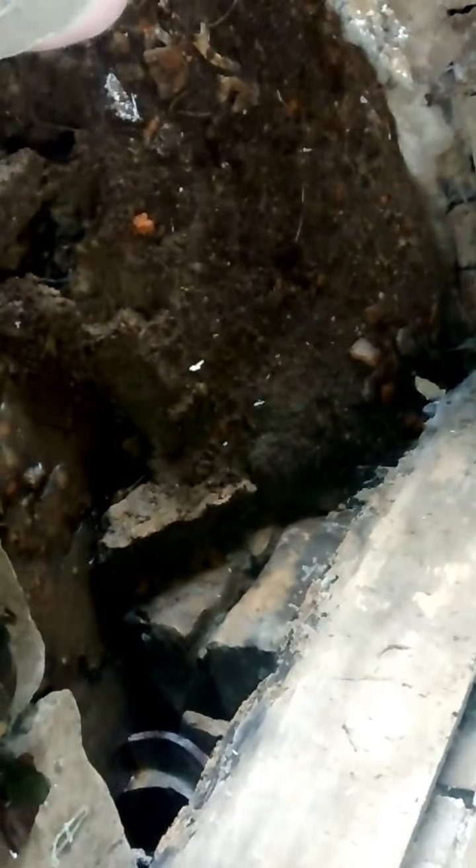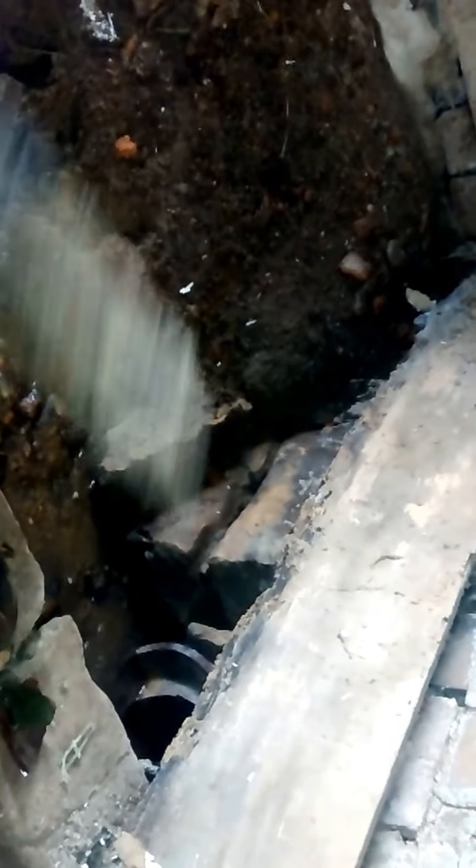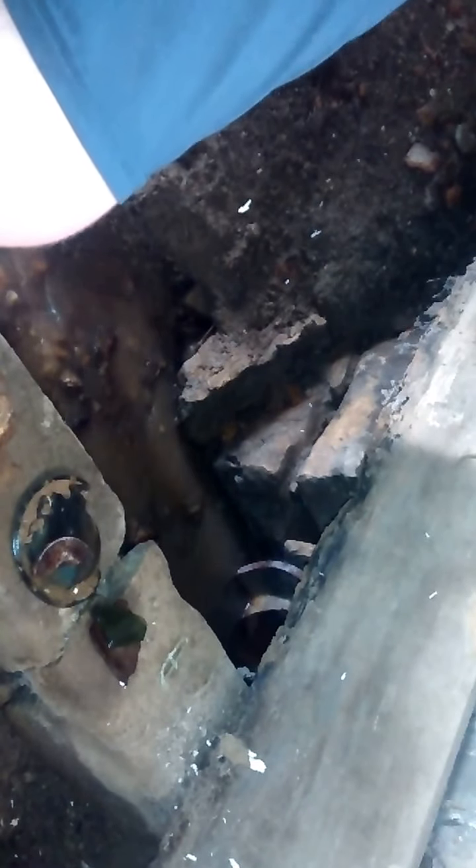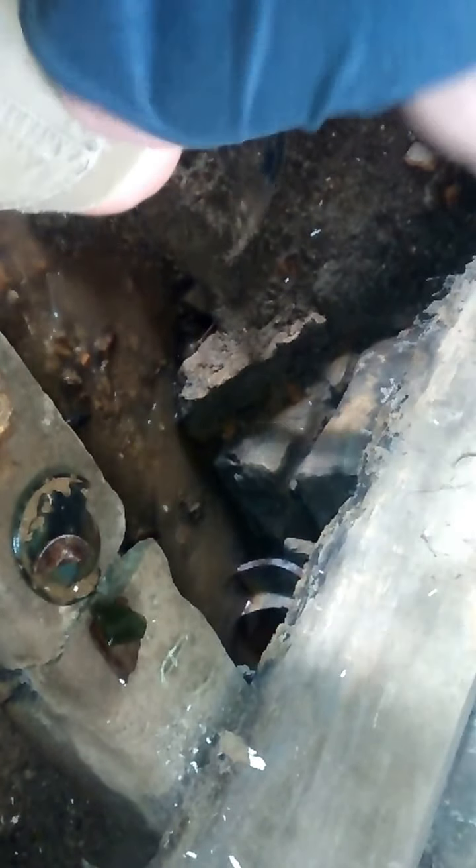Also found some old bricks in here, you know, the norm. I'm pretty sure there's a dead rat over here — that's gross. Anyway, let us continue looking over here because I believe there might be something here that is just not showing its face.